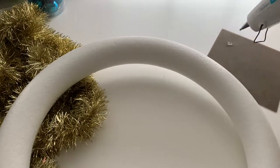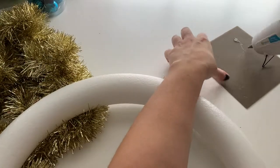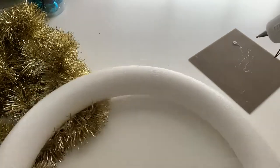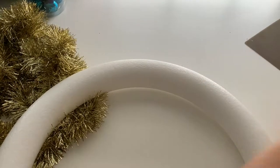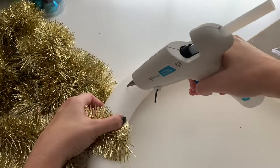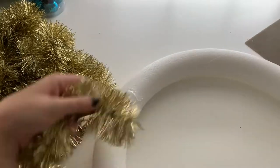This is a silicone craft mat — you can get them on Amazon or probably at the craft store. The hot glue will just peel off of it really easily, and it's going to catch any glue blobs while the glue gun is sitting out so we don't get it on the desk. I recommend getting one of those. This is a 14-inch wreath form.